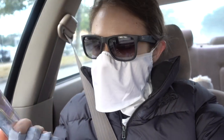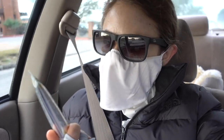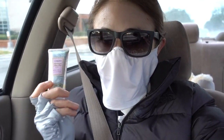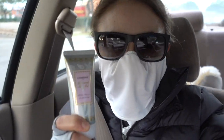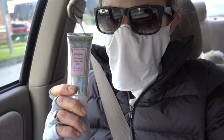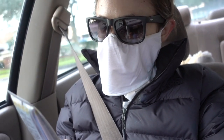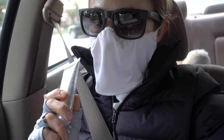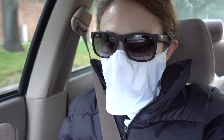I just put on this — I hope I'm going to say this right — Canmake Mermaid Skin Gel UV. I love this one. It's a little luxury for me because it's on the pricier side; I get it on YesStyle. It is a gel sunscreen that is SPF 50, PA+++++. It has zinc and titanium dioxide, which will cover UVB and UVA.